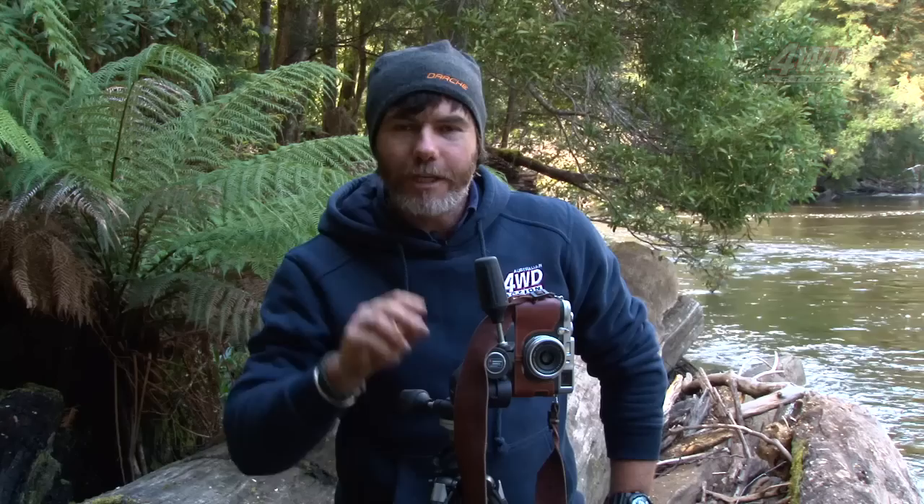There are two things you're going to need to do that successfully. One, of course, is a tripod. With long shutter speeds, you can't hand-hold the camera, because when you move, you'll move the whole scene and it'll all be blurry. A tripod is absolutely fundamental, and the second thing you need to do is somehow make your shutter speed slower.